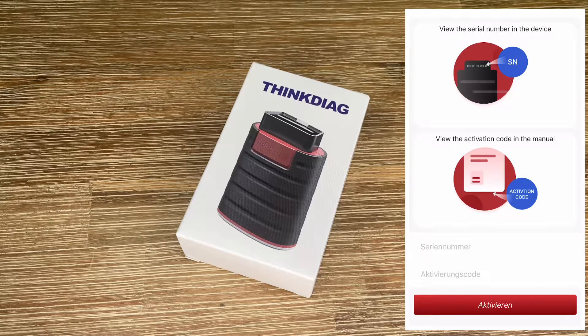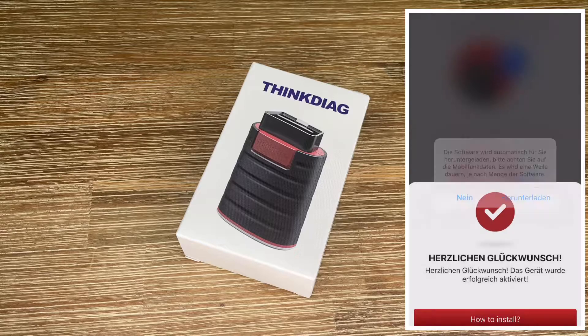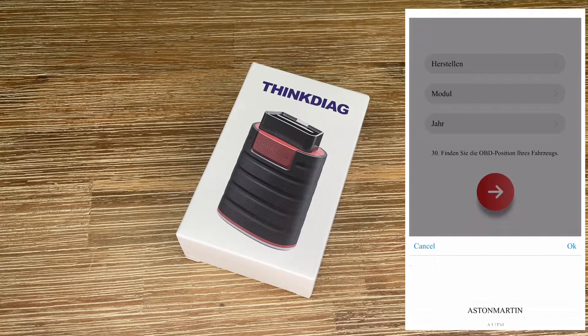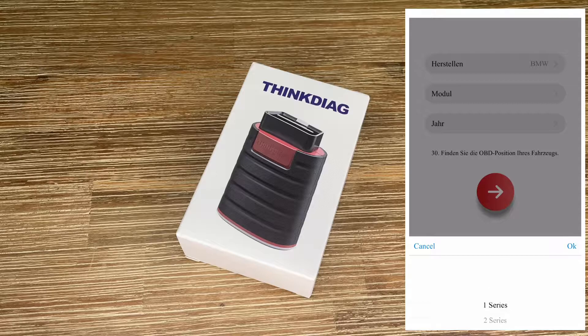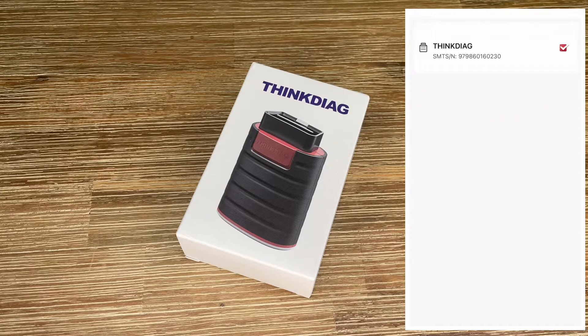It's pocketable and OE level. The ThinkDiag is a portable and versatile diagnostic tool. We can connect it to Android or iOS devices via Bluetooth, away from heavy weight, large size, and a mass of connection cables. It features OE level diagnostics with functions including ECU coding, actuation test, all-system functions test, 15 maintenance functions, remote diagnostics, and a community service. More than 95% of all vehicle manufacturers are covered.